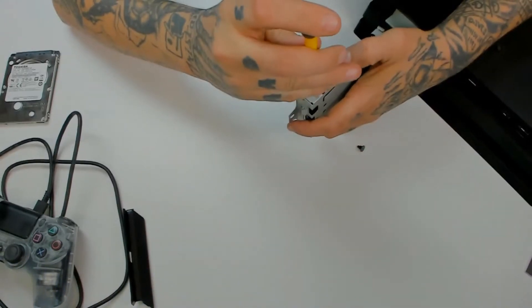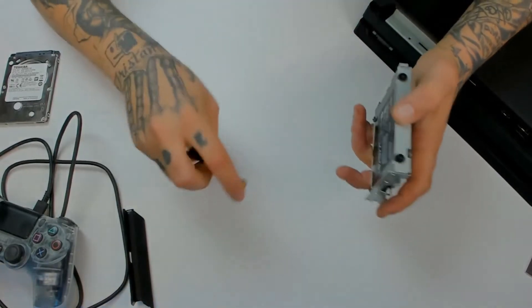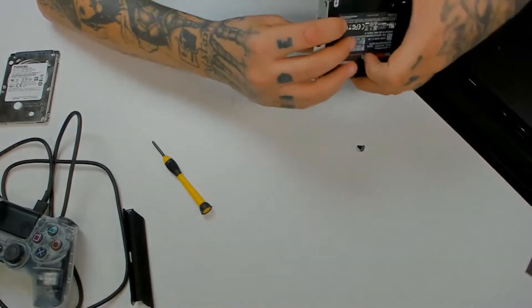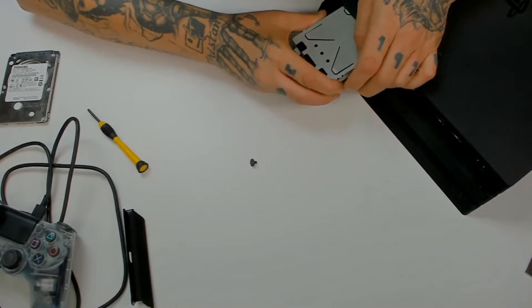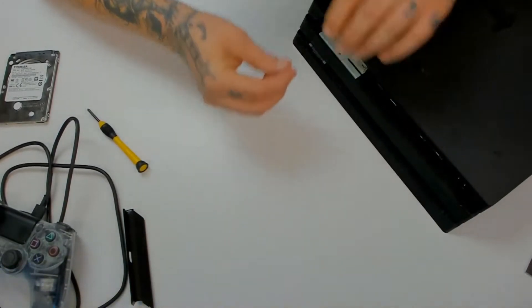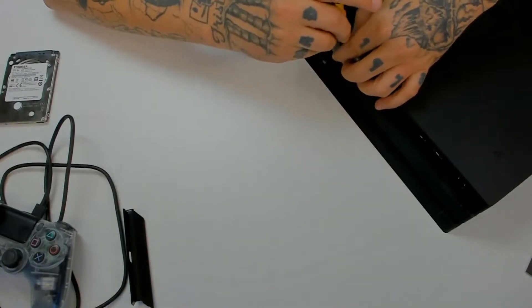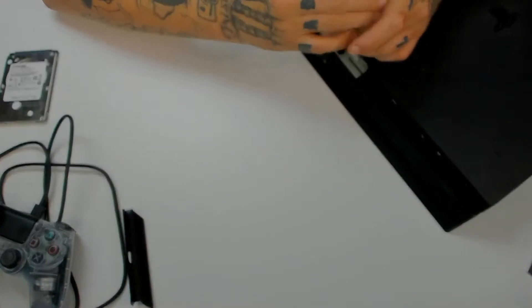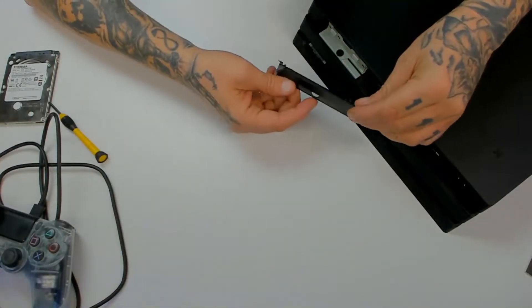And the last screw. Then slide it right back in the way it came out. You should feel it sit in there really good and you'll also be able to see the screw hole. Put the screw back in and put the cover back on.